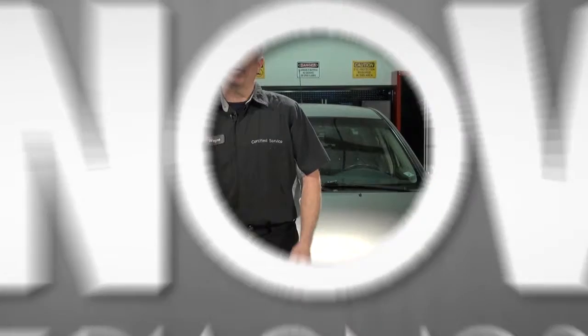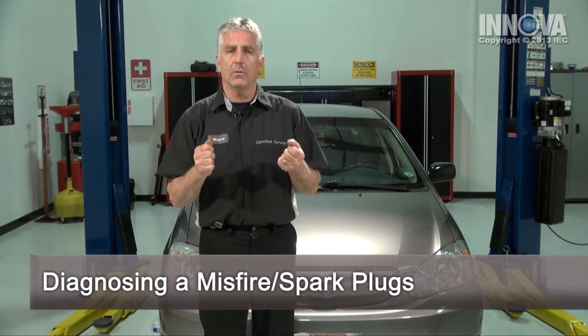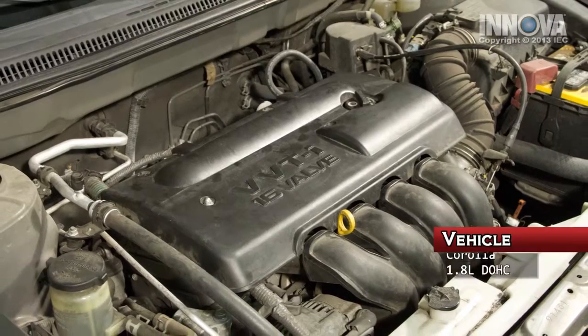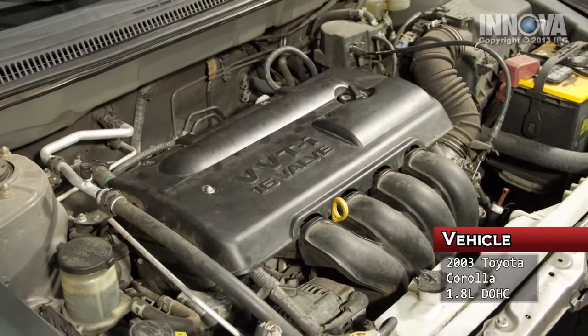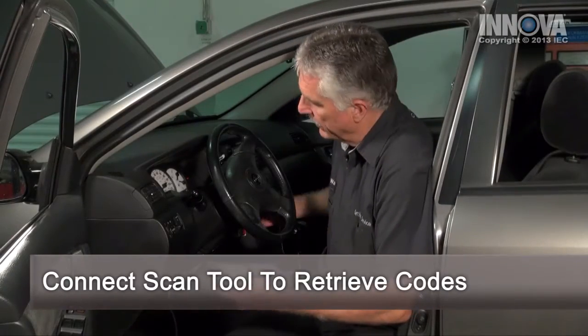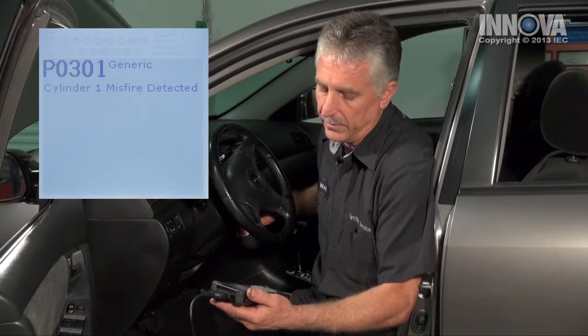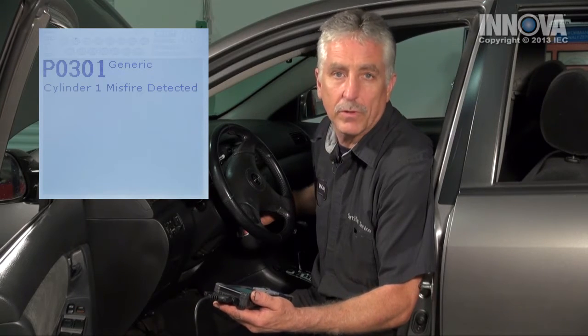Today, we are going to be diagnosing an engine misfire — that is when the engine hesitates, shakes, or sputters. The vehicle we have is a 2003 Toyota Corolla with a 1.8 liter engine. We've connected our scan tool, the key is on, and we have a P0301 set. That's a misfire on number one cylinder. So let's go check it out.